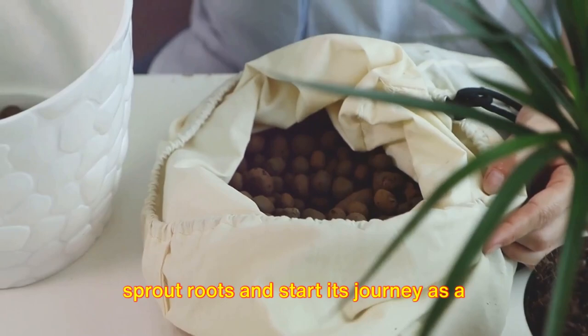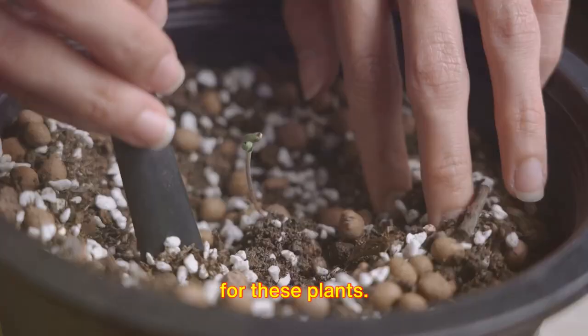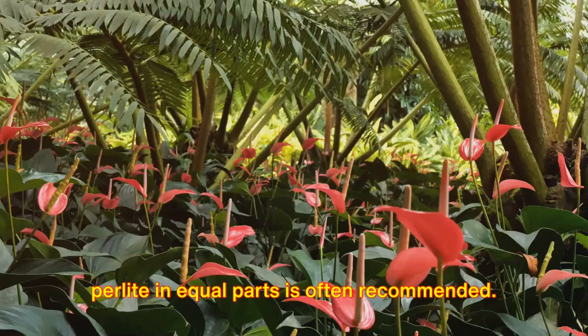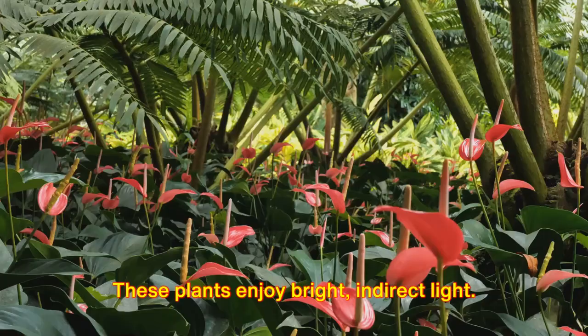Moving on to the next crucial part: potting mix. Anthuriums are epiphytes, meaning they naturally grow on other plants. Therefore, their roots need a lot of air. A well-draining potting mix is crucial — a mix of peat moss, pine bark, and perlite in equal parts is often recommended. This provides the plant with the airy, well-draining environment it needs to flourish.